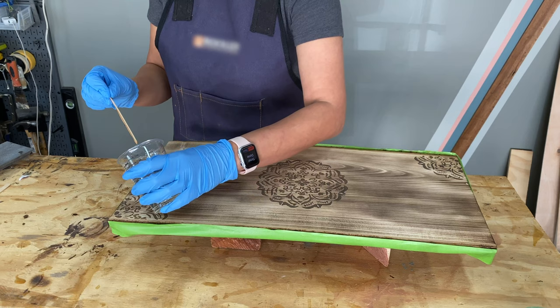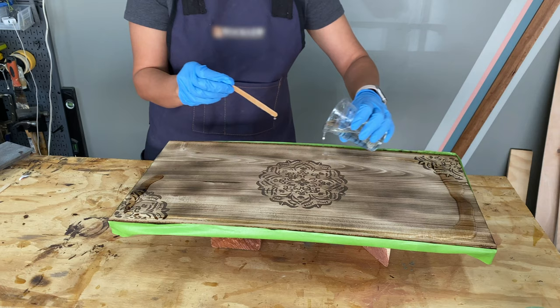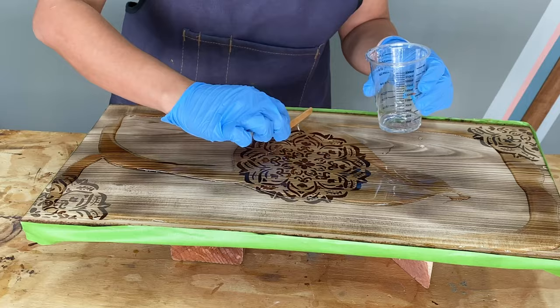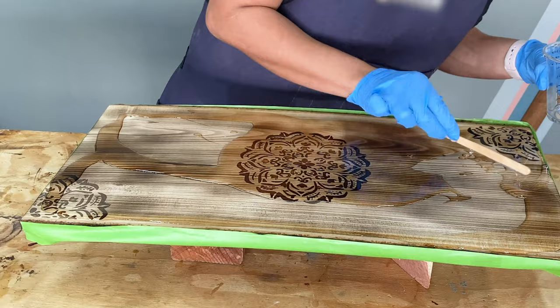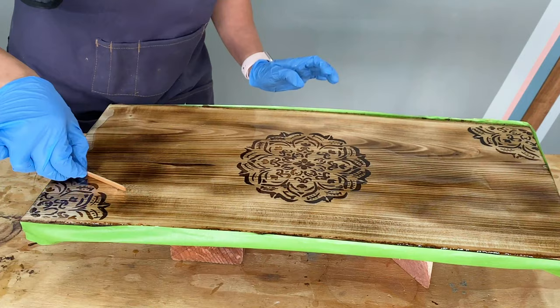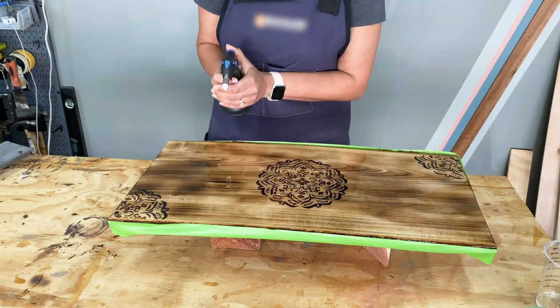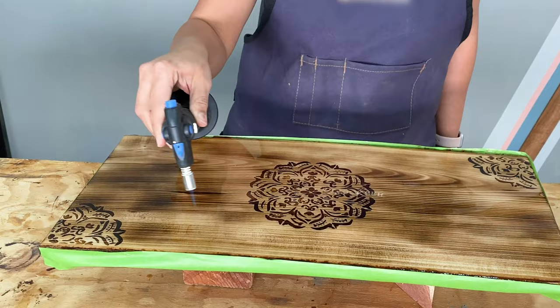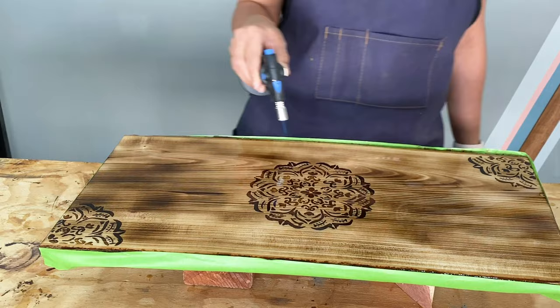Now to protect the top surface, I mixed up some tabletop epoxy and coated it. I poured the epoxy on the edges first to kind of create a border for the epoxy to flow into. Once the epoxy covered the entire surface, I used the Burns-O-Matic detail torch with butane to pop any bubbles in that epoxy. My epoxy called for curing for 8 hours so the next morning it was ready.